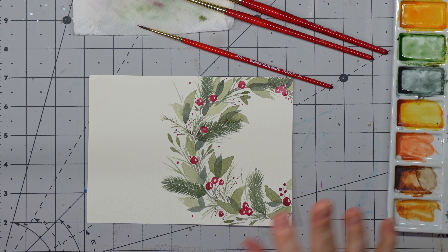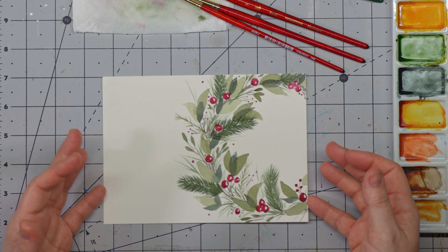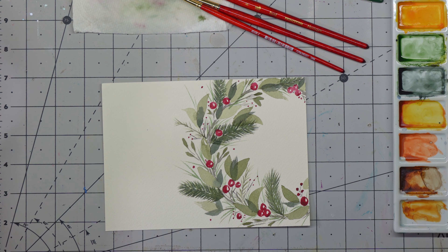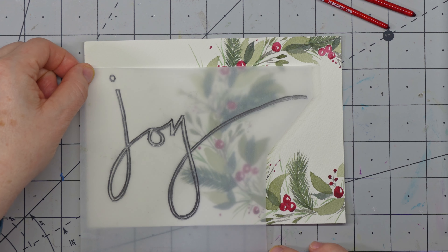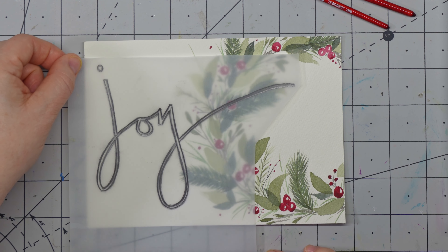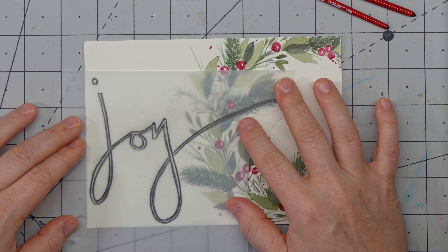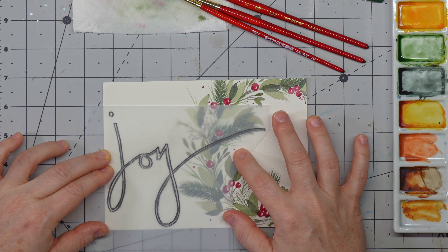So we're going to let this dry a little bit and I'll come back and show you the wording. I think we are pretty dry. Because I am not a letterer yet, I traced this beautiful 'joy' with just a piece of tracing paper — just go over it, trace it out. I can put it anywhere I want, which is nice. I did a good job filling in that space, so I think I'm going to try and avoid this spruce twig as much as possible because I've created all that beautiful wreath work and I don't want to cover it up if I don't have to.